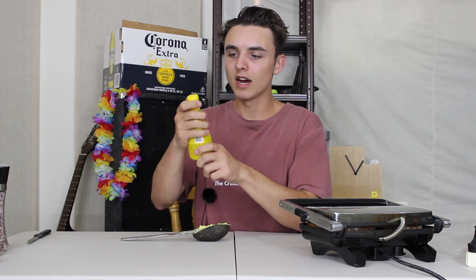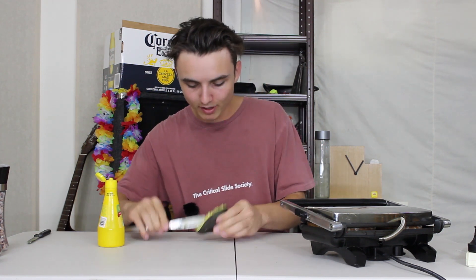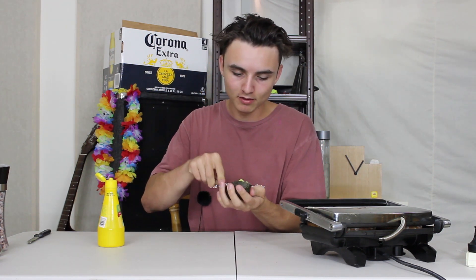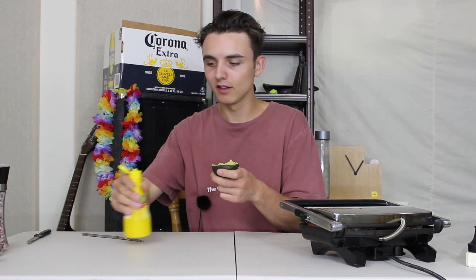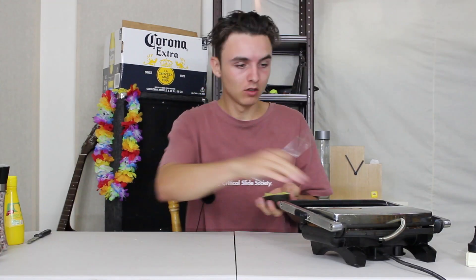Lemon juice — this just gives it a bit of tingle and a bit of fresh vibes, just seems to do wonders. You want about half a teaspoon, maybe a teaspoon. Oh yeah, toast is coming along nicely.